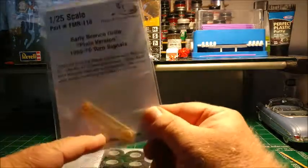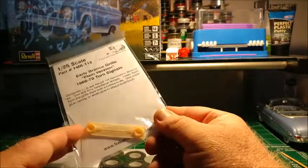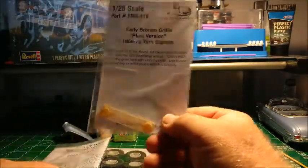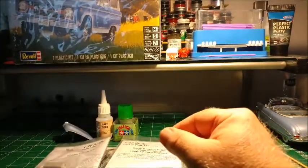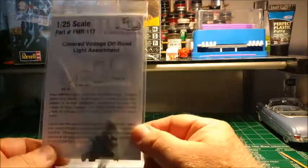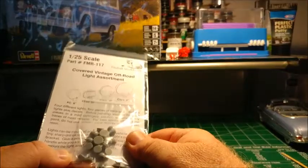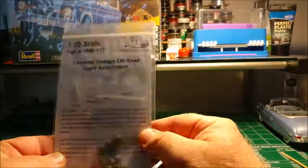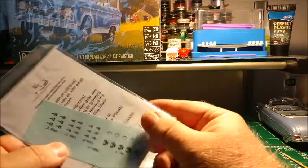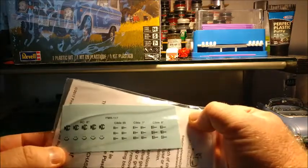They've also just come out with these grills — two different versions, I think the difference is the brake lights or parking lights on the grill. It's an excellent resin piece, about six or seven dollars. I'm going to replace the one that comes in the kit because this gives a little bit more detail. I also purchased the off-road lights — there are small and large ones, close to ten or twelve little lights in this packet, about eight or nine dollars. It gives you all the directions on how it's supposed to be painted, along with decals including the KC logo and the old-fashioned smiley face.